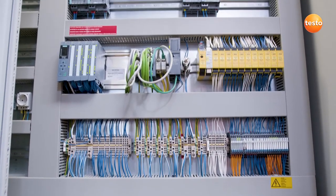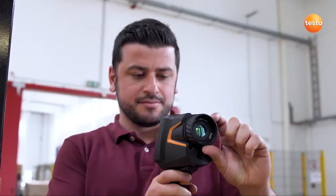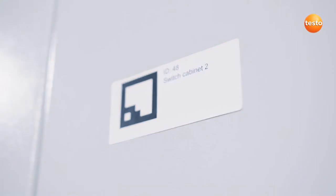One great challenge when using a thermal imager in an industrial environment are the many similar measurement objects, which result in many similar thermal images. That's exactly what the Testo site recognition function was developed for. It recognizes the measurement site and stores and administers the thermal images fully automatically after an inspection tour.